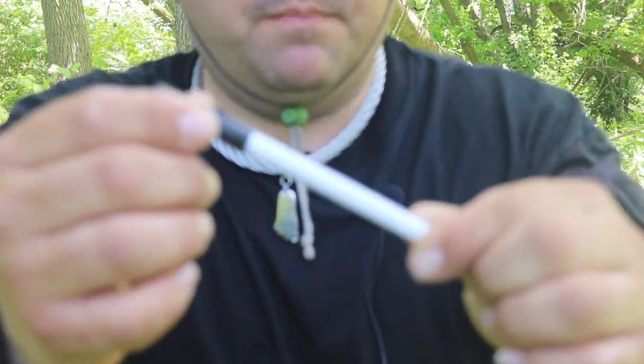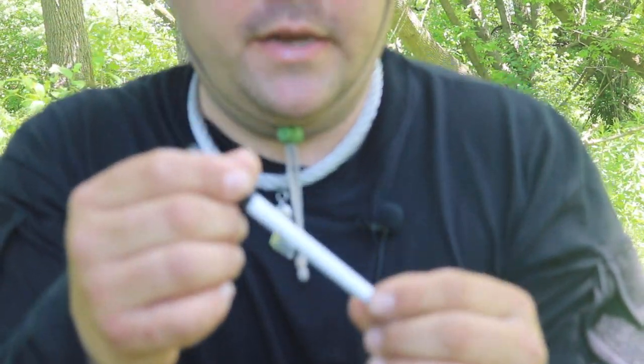Check this out — this is just a pen, and inside the pen is a needle and thread kit. There's a needle right there and a bunch of thread. Let's take a closer look at this and make one, so you can see how it's the safest way to carry your sail needle and a little sewing kit while you're packing.